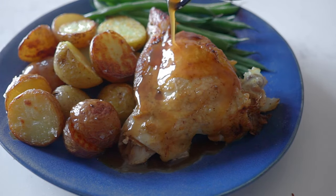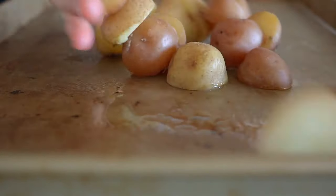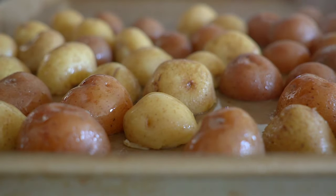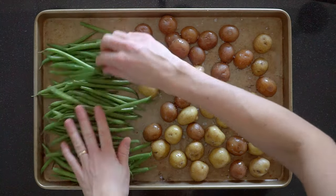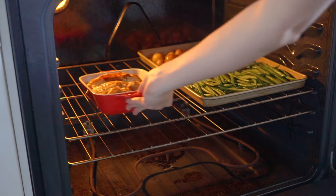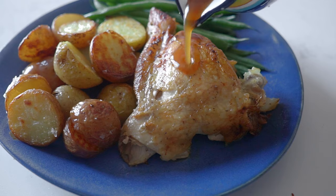For the second recipe the next day, cut the pre-cooked baby potatoes in half, spray some avocado oil on a baking sheet, add the potatoes cut side down so they brown nicely, and spray with a little extra oil on top and season with coarse sea salt. Add two handfuls of washed green beans to the same sheet and place in the 400°F preheated oven — alongside the remaining chicken parts from the seasoned chicken — for 12 minutes. Serve all three with the remaining gravy.